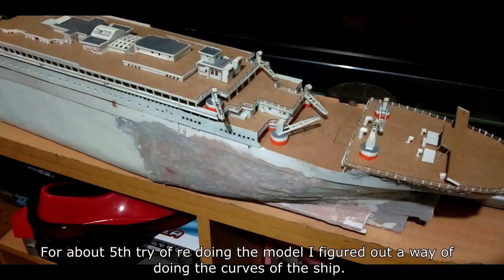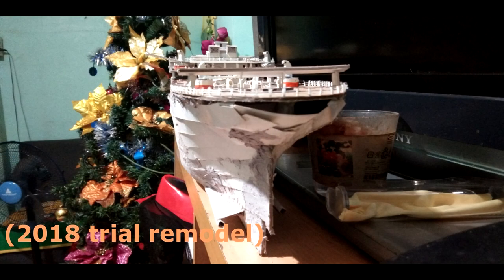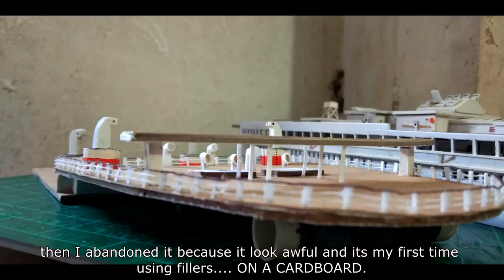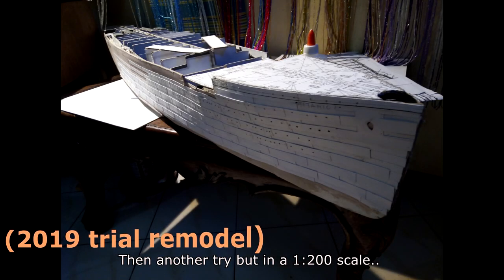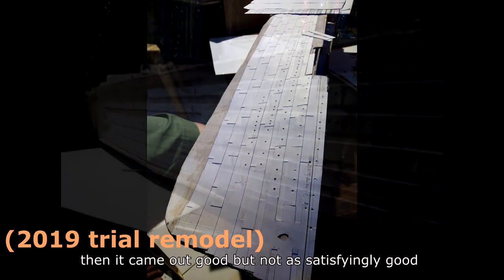Until it became a bigger project at a much larger scale. About the fifth try of redoing the model, I figured out a way of doing the curves of the ship, which is in this bottle. Then I abandoned it because it looked awful — it was my first time using fillers on cardboard. I used fillers on cardboard again, then tried another attempt at a 1:200 scale. It came out good, but not as satisfyingly good.